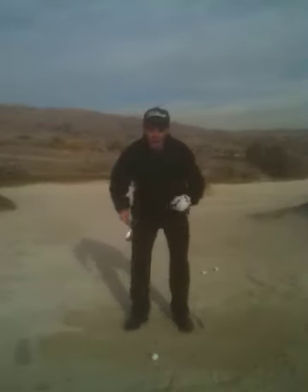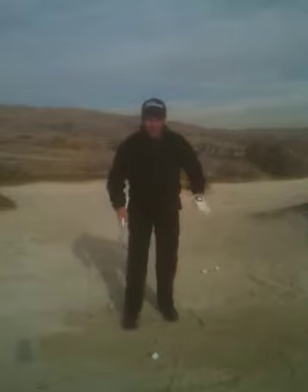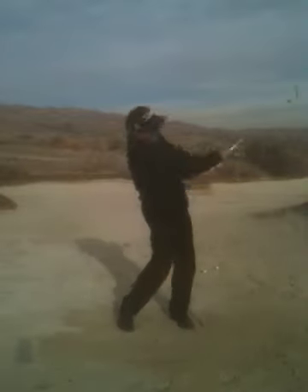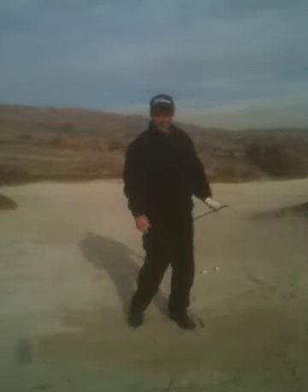Lastly, imagine a box around the ball, about the size of a dollar bill. All you're going to do is splash that entire box of sand out onto the green. And there you go — there's a good bunker shot.